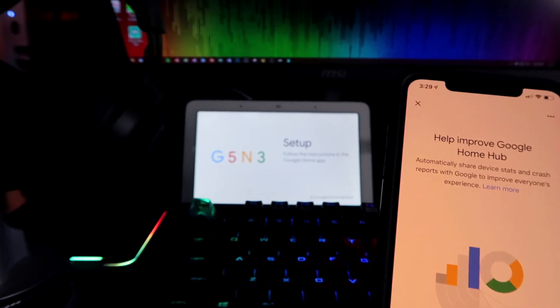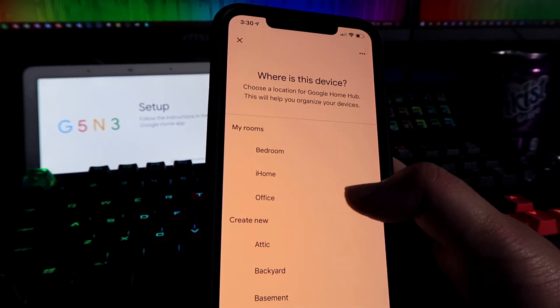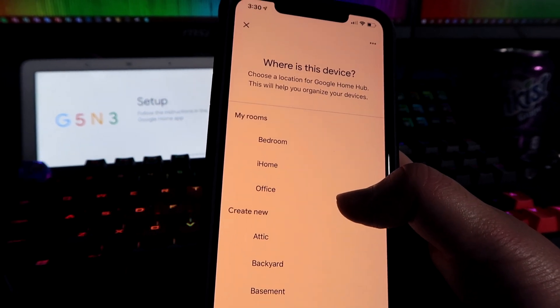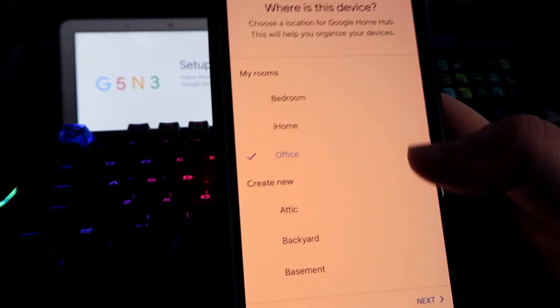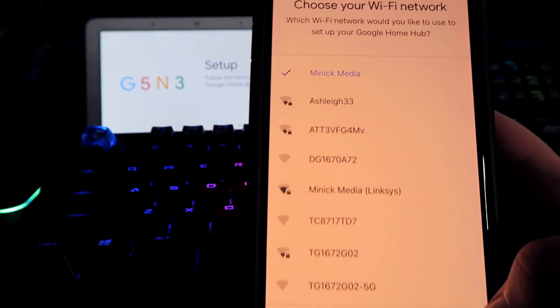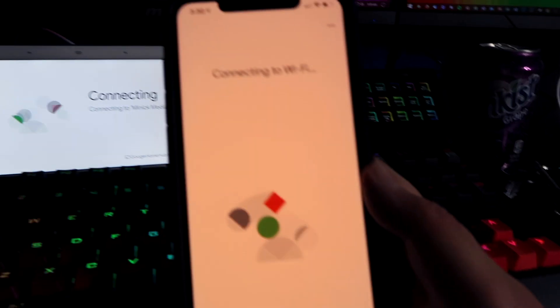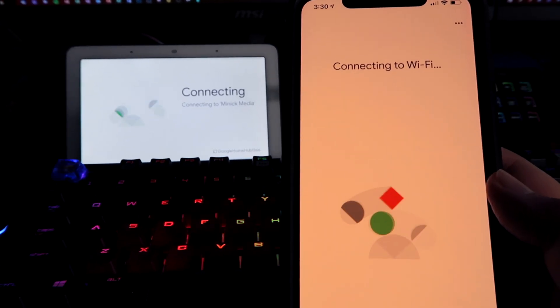There's the setup code — I guess I don't even have to enter it manually. I'll share crash reports. Selecting a room — I have a bedroom and an office, so I'll go with office. Connecting to my WiFi, entering my password, connecting to WiFi. That's cool — it has my name connected to it.